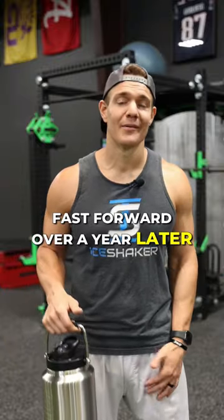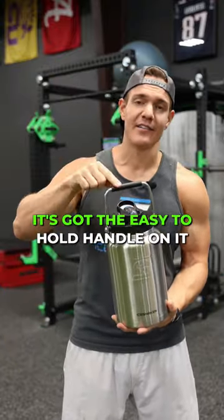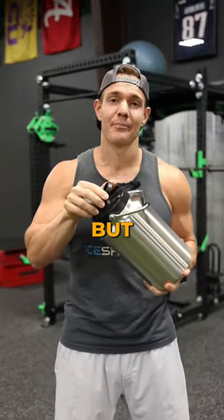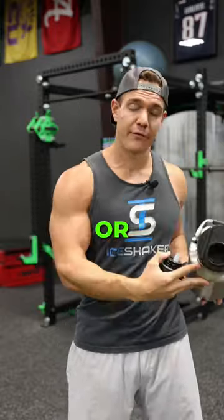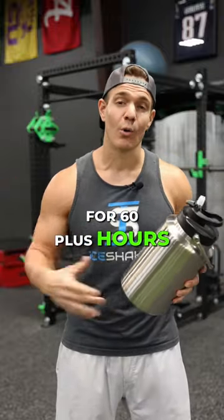Fast forward over a year later — we came up with a one gallon jug. What makes this different? It's got an easy-to-hold handle. One of my favorite parts is the flip-up sports lid, but if you like to chug, you can easily twist this off and chug straight from the jug, or fill up other teammates' cups as well. And of course, it's going to keep your drinks cold for 60 plus hours.